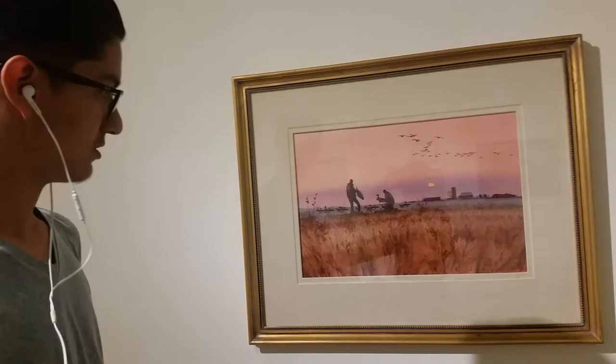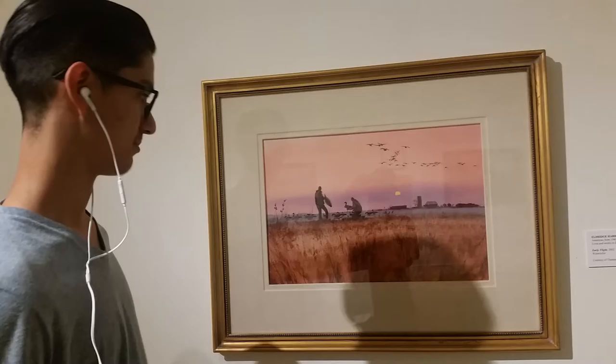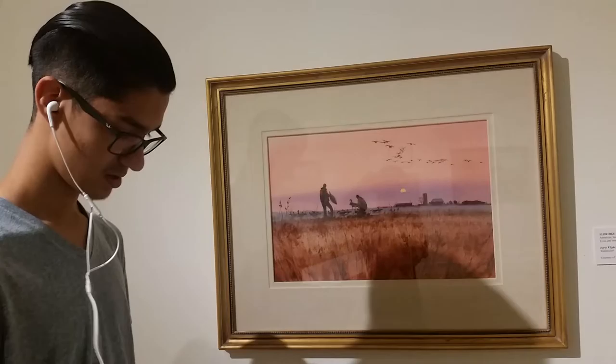The unity does have unity with repetition of color and shapes. The balance is asymmetrical, with the focal point being the two men because they are exaggerated and on a bigger scale than everything else in the painting.